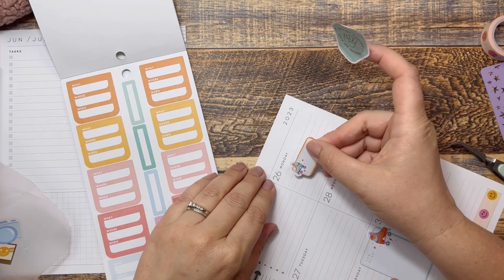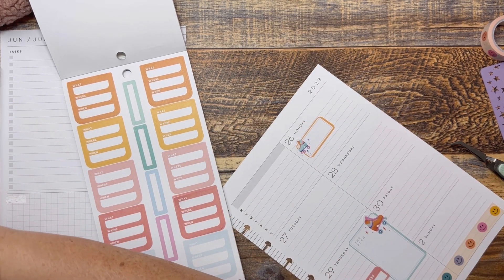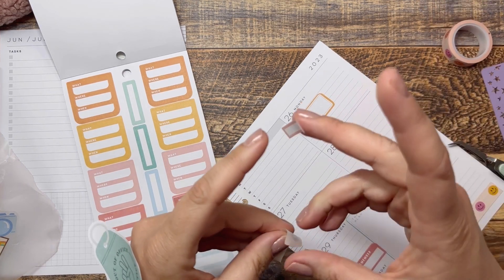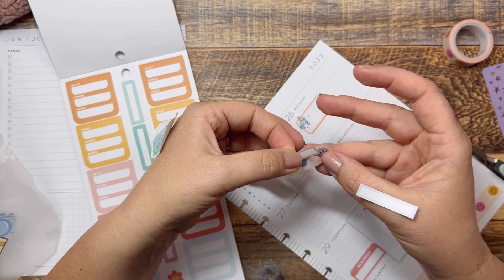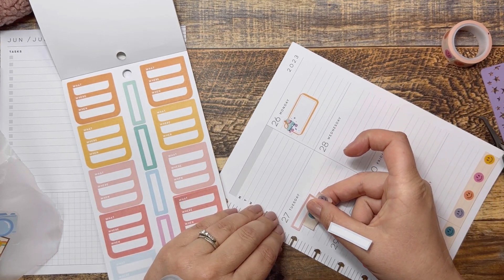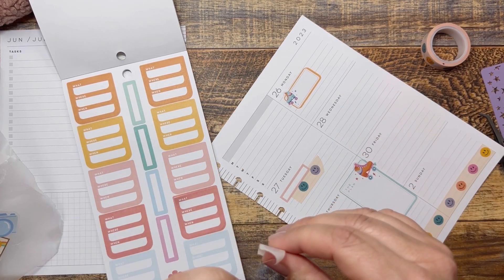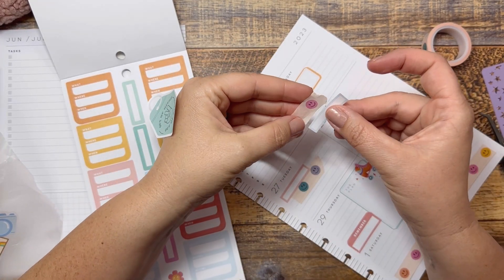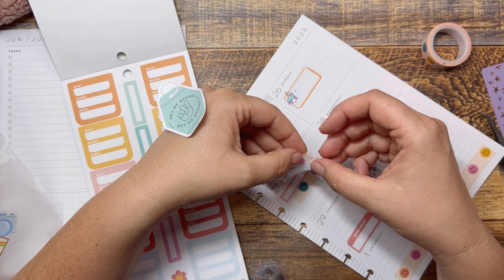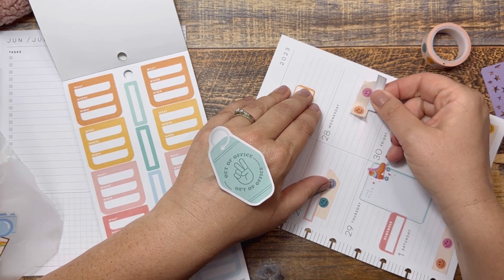I think they're the same size — there we go. So I have this yellow going up here. Let's go ahead and put that so I can mark that I work that day. And then I have these two — maybe I'll do like a little smiley face with this. Do the same over here. This is definitely a more colorful spread than I typically do, but I just felt like it would be fun.